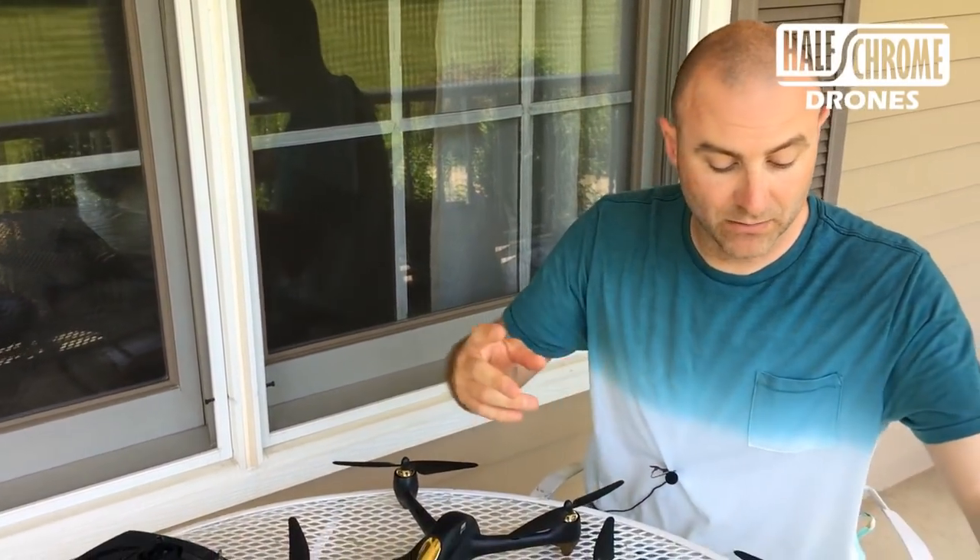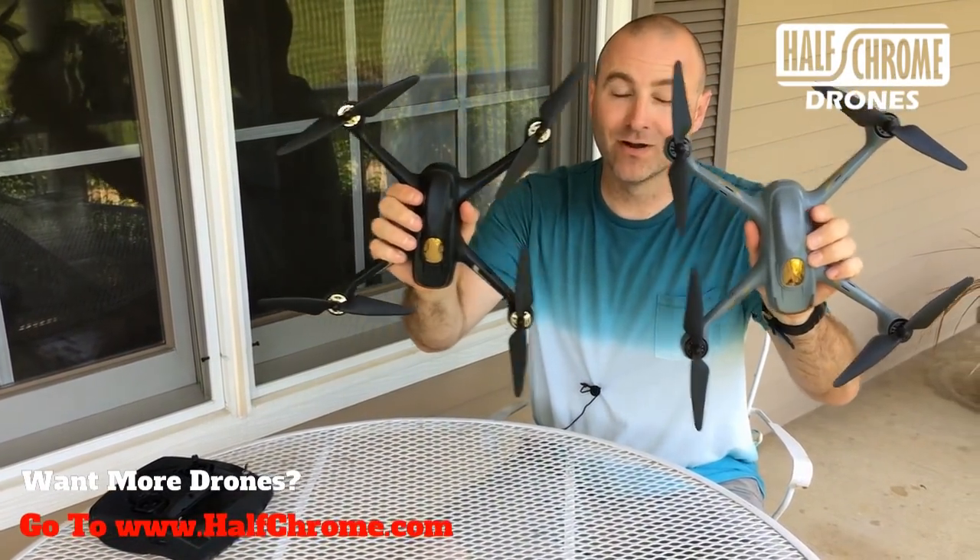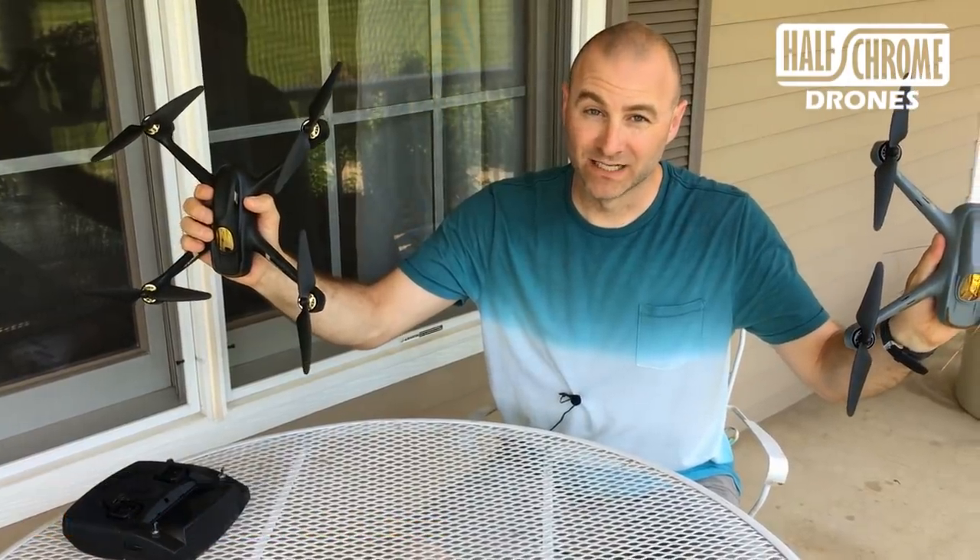We'll talk about what we think. One of these is absolutely the better drone — stay tuned, we'll tell you which one it is.